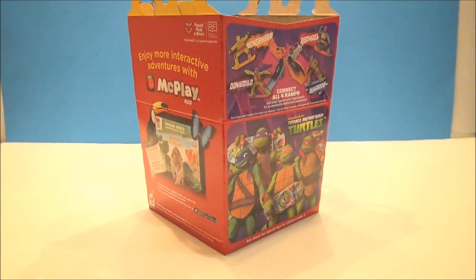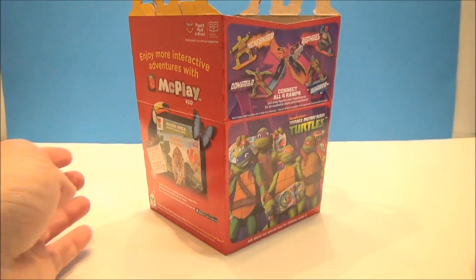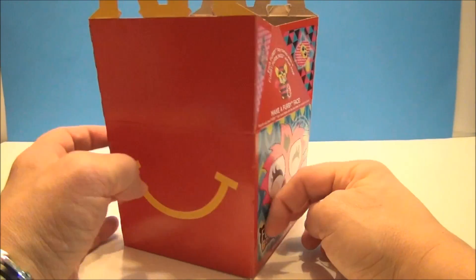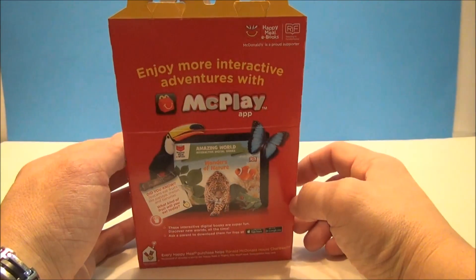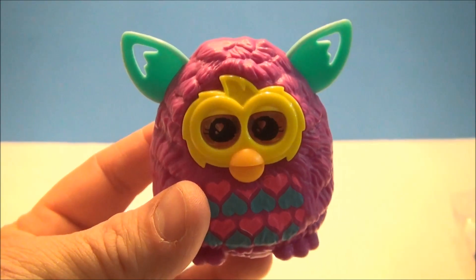What's up YouTube, I'm Mitch Santona and today we're taking a look at what I got from McDonald's. This is a Happy Meals set containing Teenage Mutant Ninja Turtles stuff and some Furby stuff. You get the big smile when you open your McDonald's. You have Furby games, some McPlay interaction stuff, and the toys — this is week one, let's check them out.